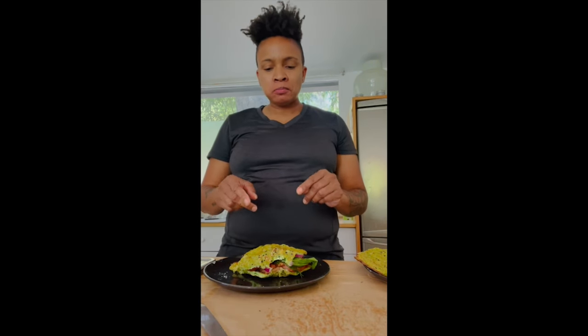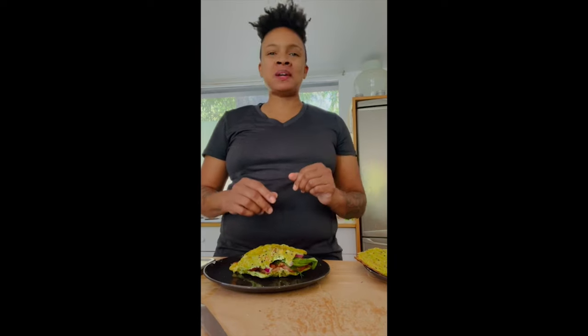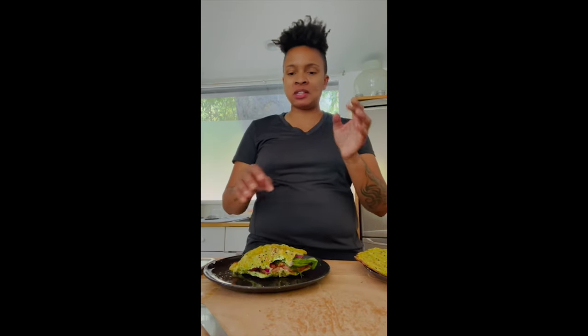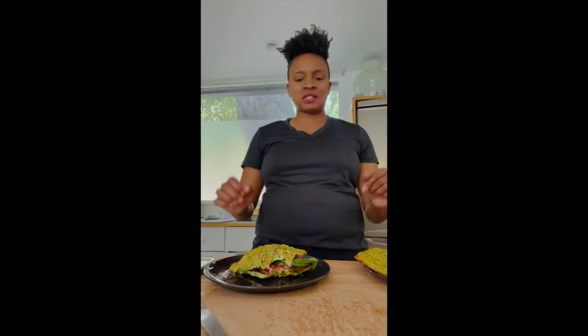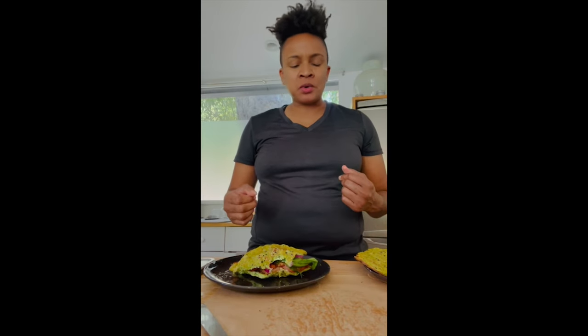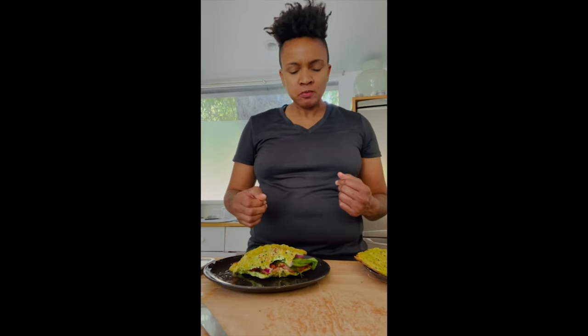Wow, I should have had some napkins here, but I don't. That's delicious. Oh my God. The everything seasoning goes great with the salmon. The tomatoes, the dill of course sets it off. The crunchiness of the onions. And the spinach — I'm forgetting the name of everything because it's so good.